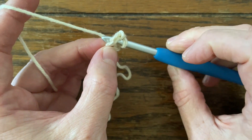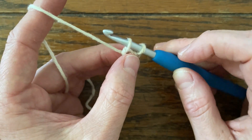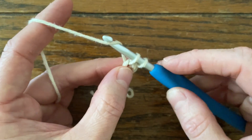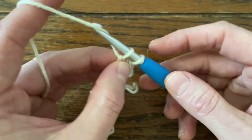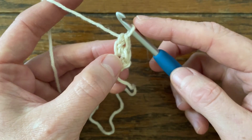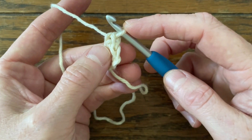We've inserted our hook below those two loops. We're going to yarn over and pull up a loop — keep it nice and loose. Now we've got to create our chain: yarn over, pull through one. Now we've got to create our single crochet: yarn over, pull through two. So we've got chains on the bottom and single crochets on the top.